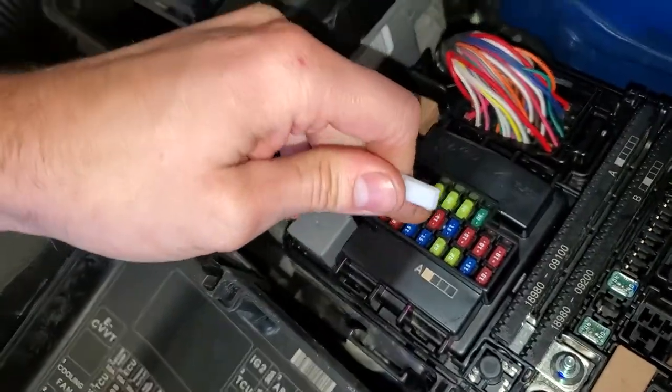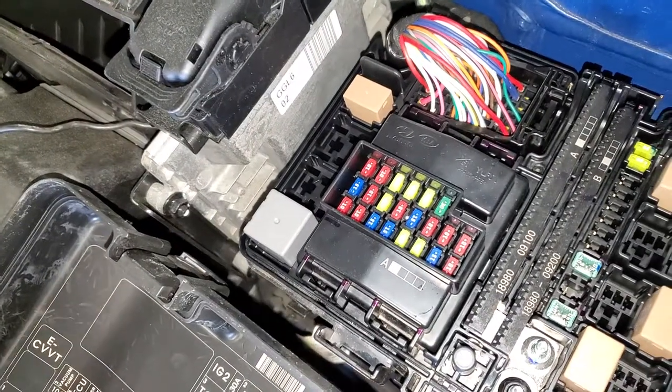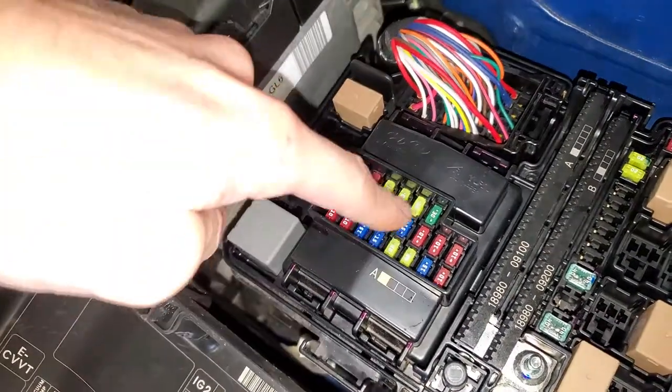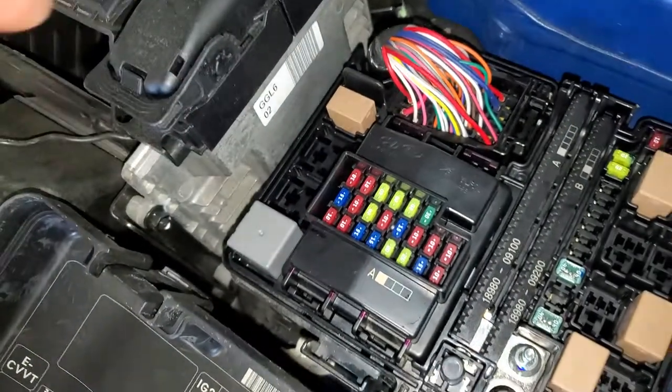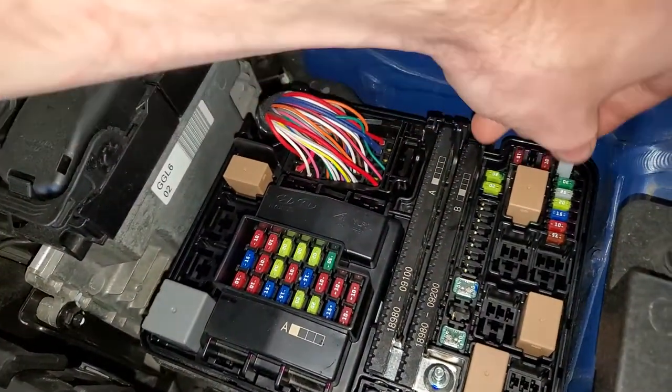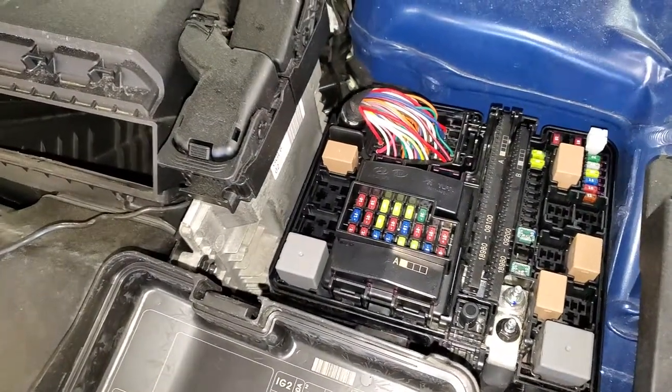And if you do find that one of these is blown and you want to swap in another fuse temporarily to just get it going, you can swap in this 20 amp fuse right there, which is actually for the horn. That about covers it — let me know if you guys have any questions or any advice about the power outlets on your Hyundai Sonata.